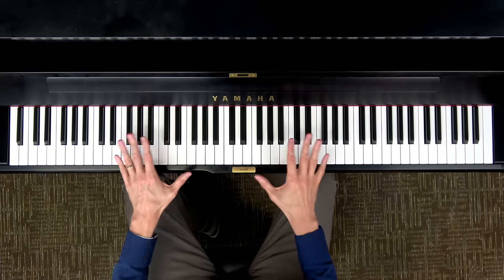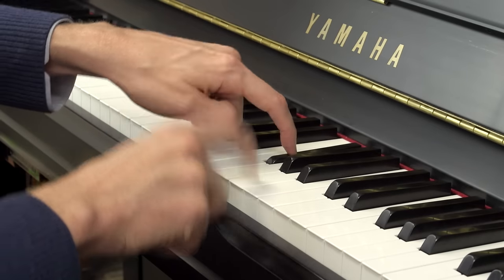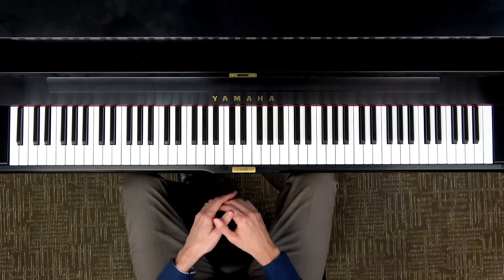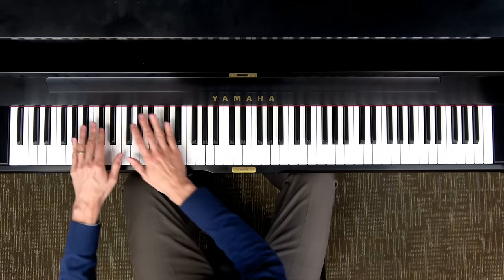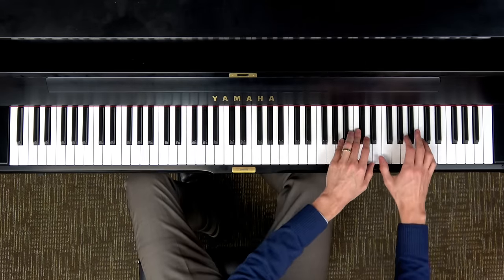One nice thing about the piano is how visually the keys are organized. These things you push are called the keys, and they come in just two simple colors: black and white. The further you go to the left, the lower the sound they make. So this is the low area of the piano, but if we come up to the right we get the high notes.